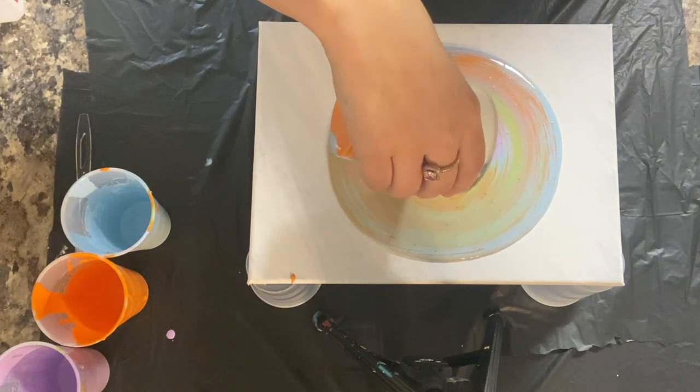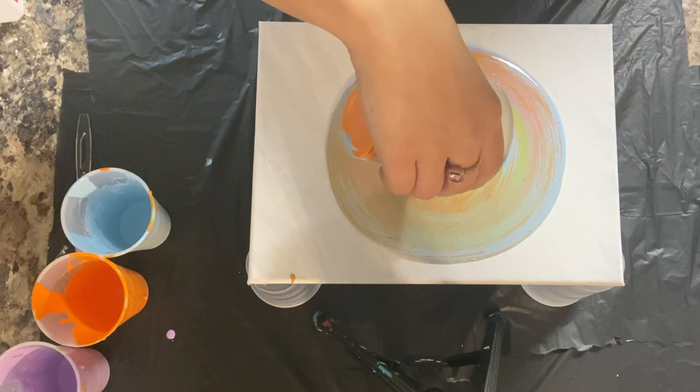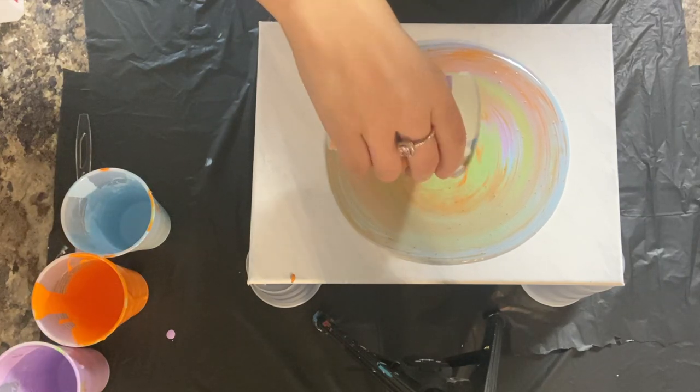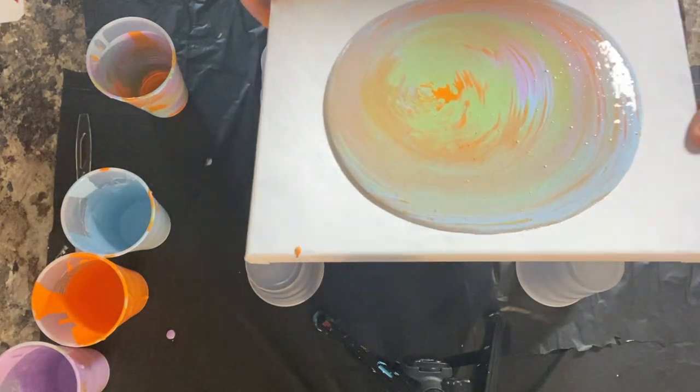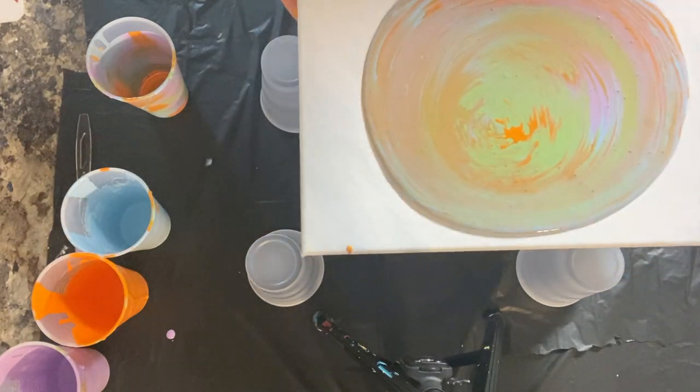And as you can see, the more you swirl it, the closer the rings get towards the outer edges of the painting. I hope that made sense. So after I empty the cup, I'm going to go ahead and pick the painting up.